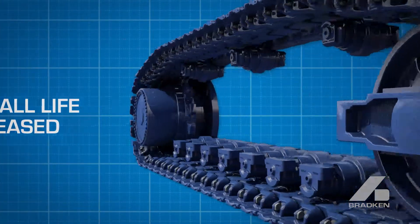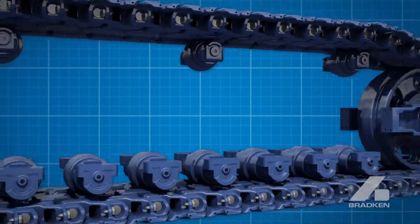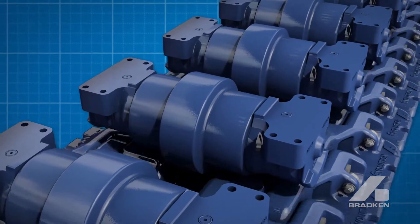Overall life is increased in the mating components, meaning fewer rollers are replaced over the life of the tracks.